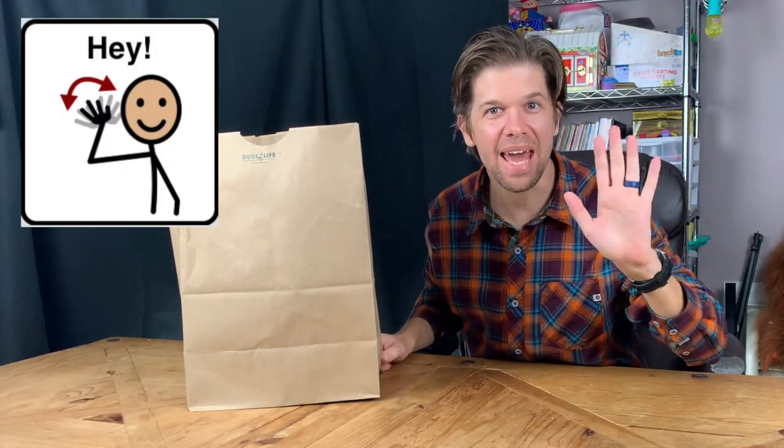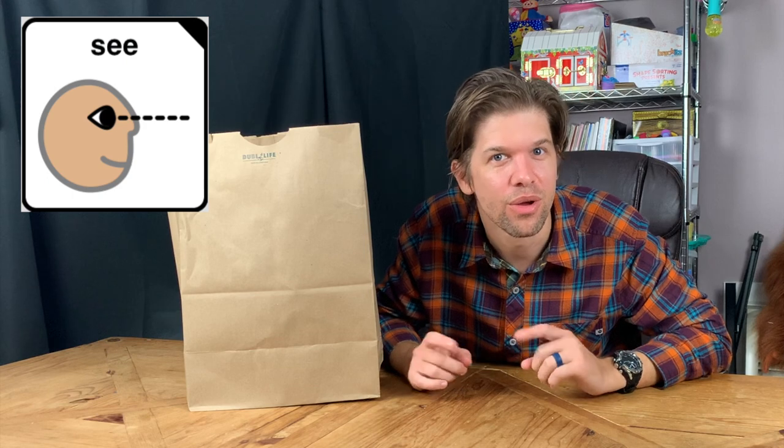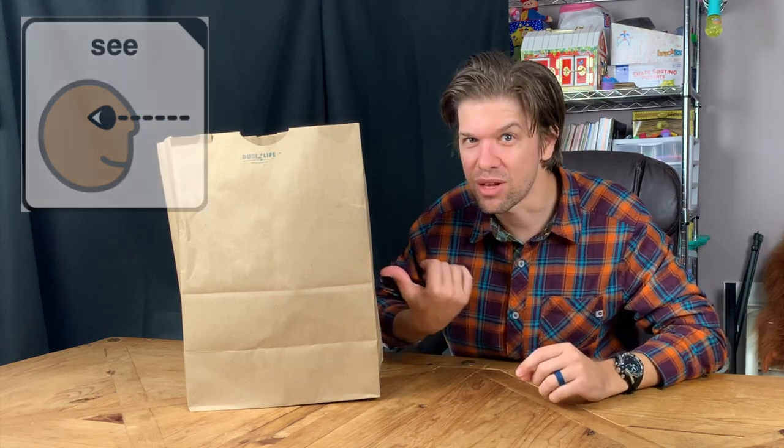Oh, hey. It's me, Mr. Clay. Do you want to help me make another treat this week? Awesome. Okay. This week, we're going to make a really, really healthy treat. Do you want to see what we're going to make? Great. Let's get out the ingredients.